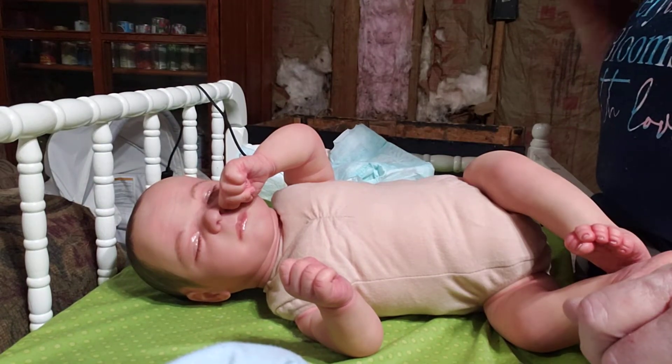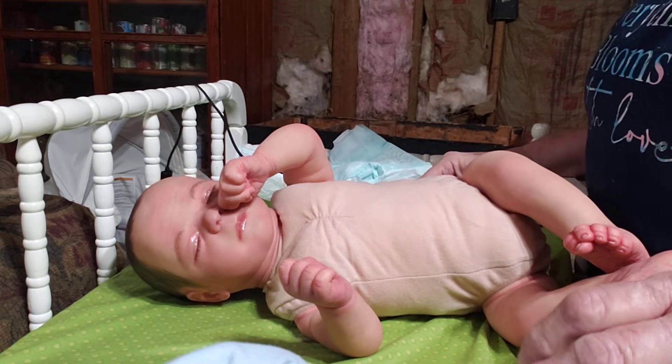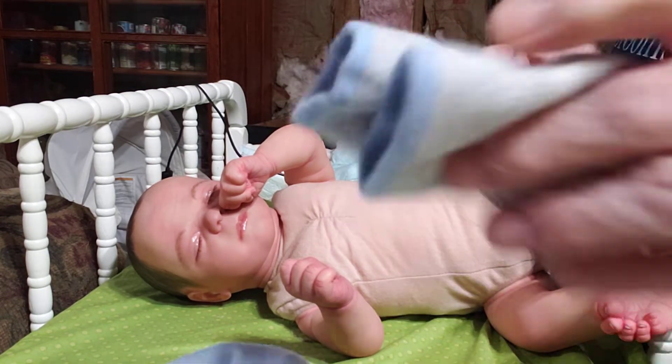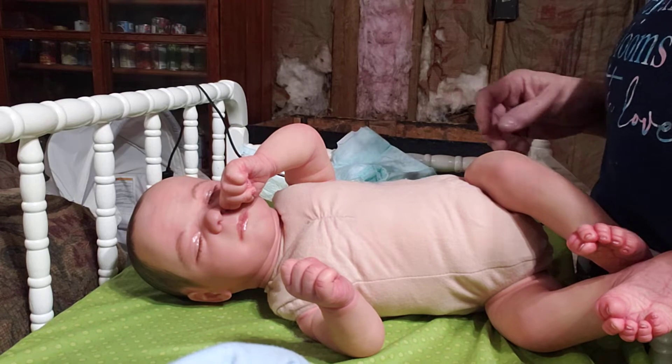Hello everyone. Welcome back to the nursery. My name's Vicki. Guys, I have a baby up for sale. I want everybody to see him. Some of y'all might want him.